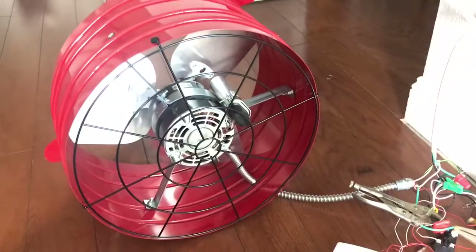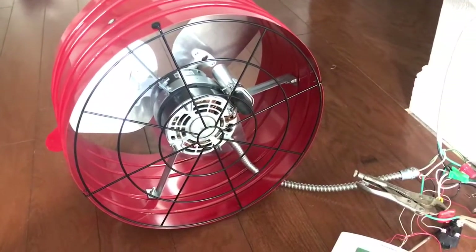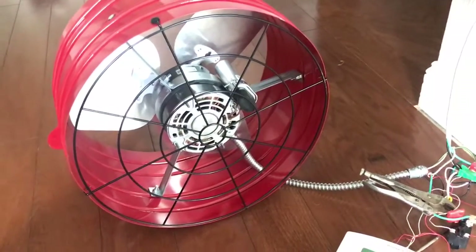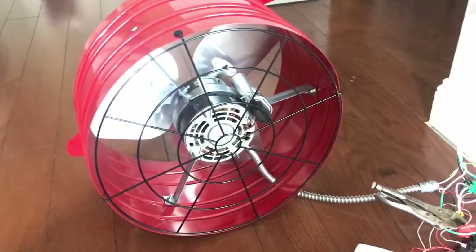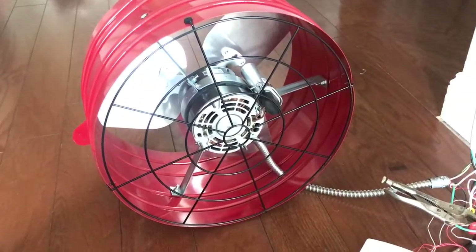This fan is actually the most powerful one I could find at Home Depot and Lowe's — it's a 3,000 cubic feet per minute, 250-watt motor. I'm hoping it makes a lot of noise and really sucks the air out good, creating a strong back pressure up there.